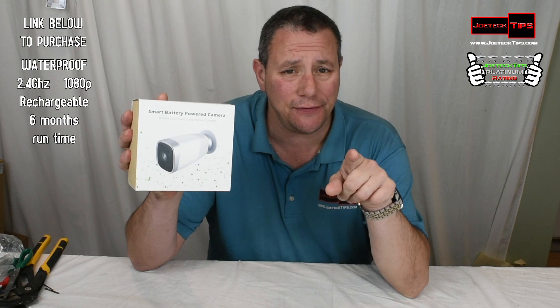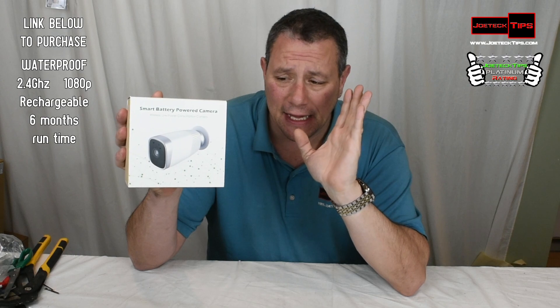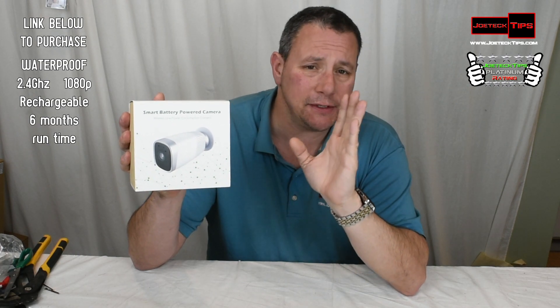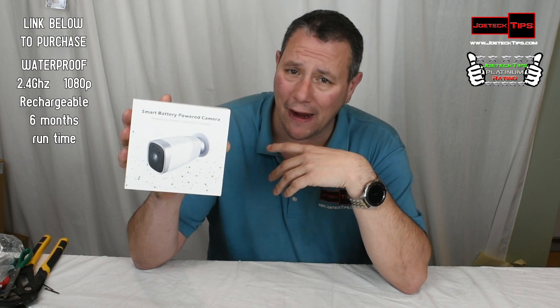Anyway guys, if you like this video, I will have a link in the description below for purchase. This is the best product coming from China, hands down. I love the fact that it doesn't require any special anything — it just works. You install the program, that's it. It does what it's supposed to do. I love it.